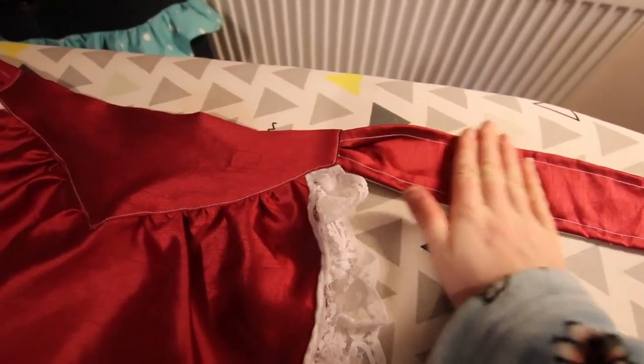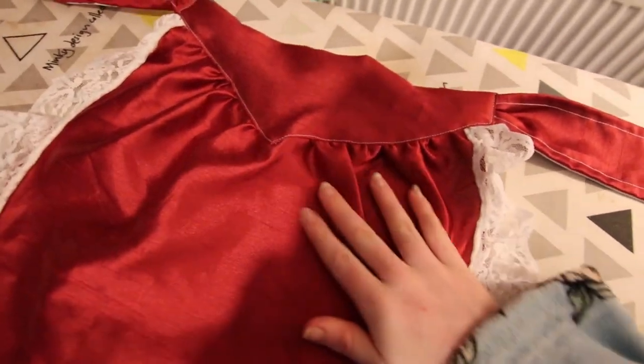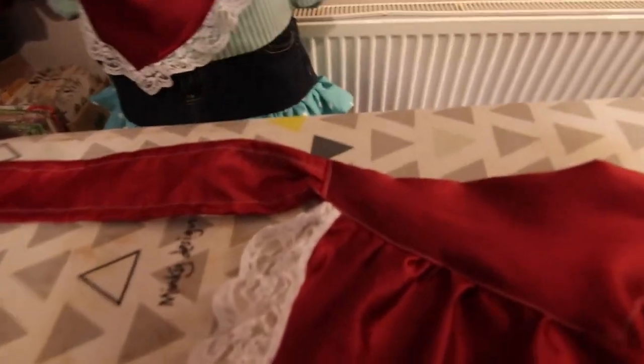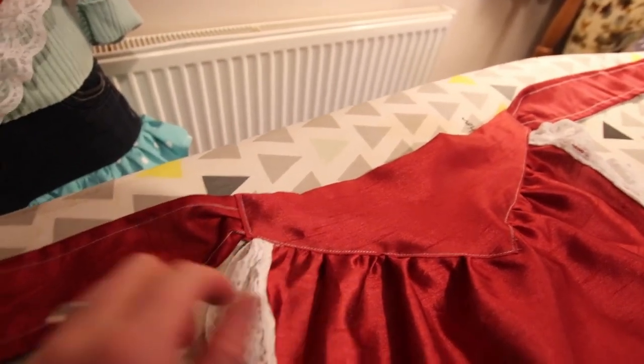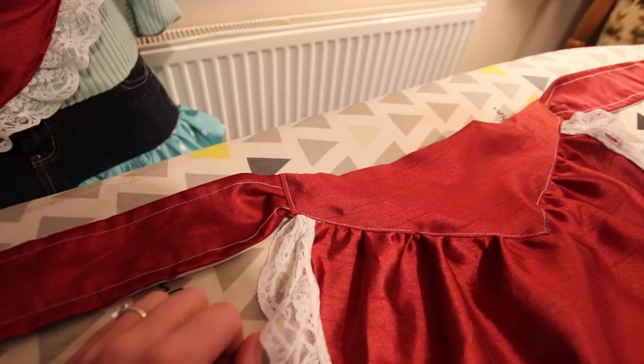This side came out absolutely beautifully, and as you can see, all this is looking beautiful as well — in fact, it's looking a lot better than that thing over there. This one is a little bit too messy, but we're not going to redo it because that would mean unpicking all of this, and that just seems like a lot of stuff to do.